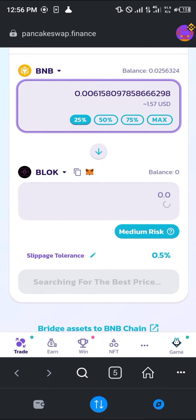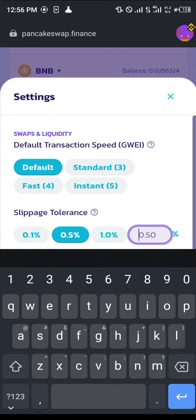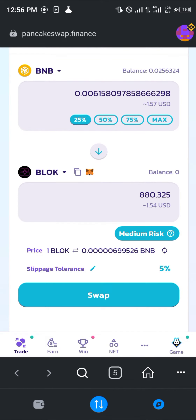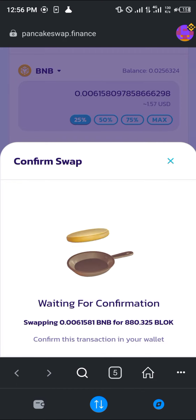Set the slippage tolerance to 5% or more — simply click on the slippage tolerance setting and take it up to 5.0. Then click on Swap and click on Confirm Swap; a smart contract call will pop up.